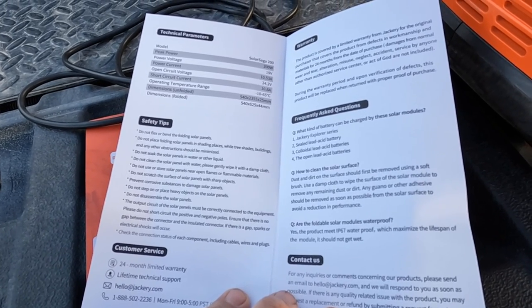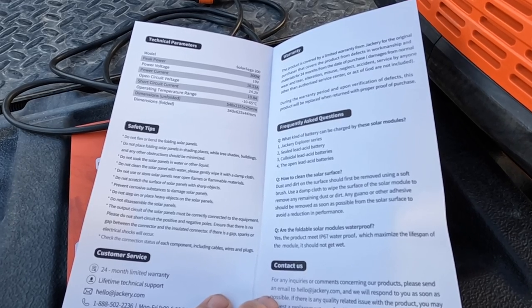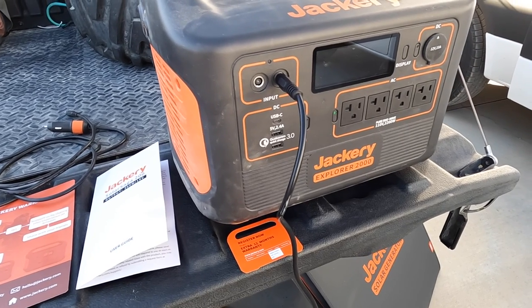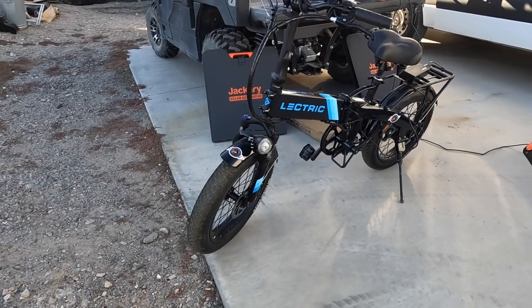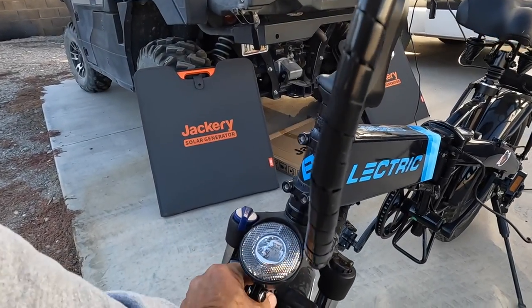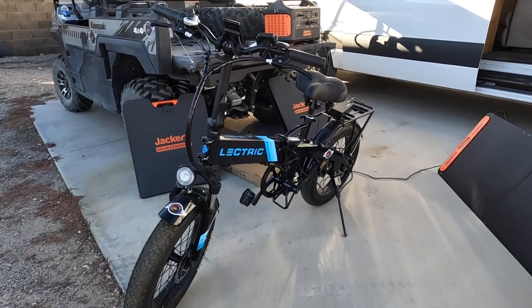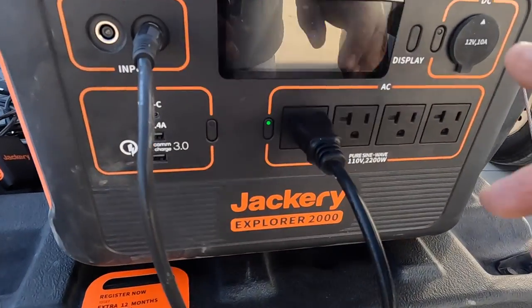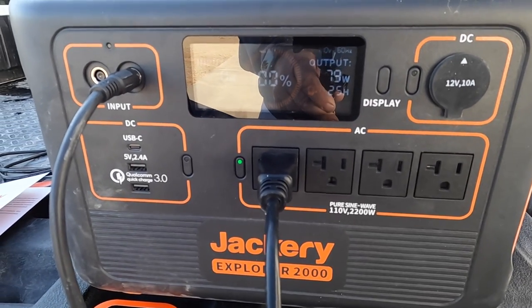My previous video on the Jackery 1500 showed it ran the entire van. With the 2000 I'm running an electric skillet, my coffee pot, my computers — and I even brought the electric bike with me, let's see if it'll charge it up. There it is — I love that thing too. Waiting to get some baskets for it, they're back-ordered. But that thing really putts around town pretty good. I've got the charger hooked on it and it is charging it up straight off the Jackery. That charger's pulling about 80 watts for the bike.